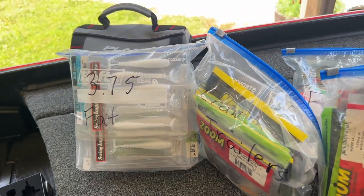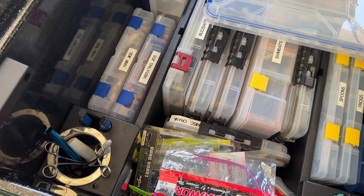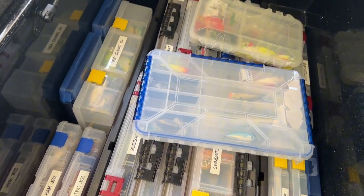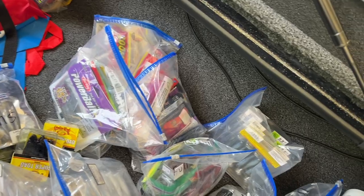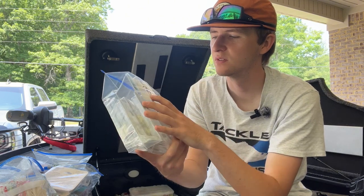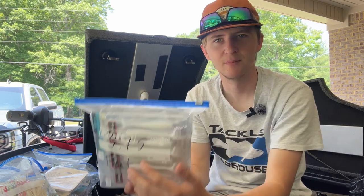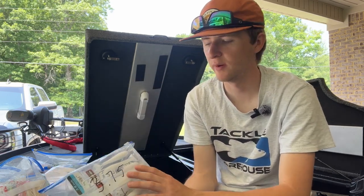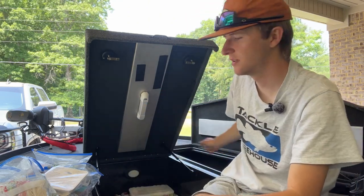These are the 3.75 fat Kytex — the swing impact fat Kytex, I think that's what they're called. I'm not exactly sure to be honest, but I use these a ton. I use them on A-rigs, swim baits, swim jigs — I use these a lot. Got a bunch of different colors, mainly white of course.